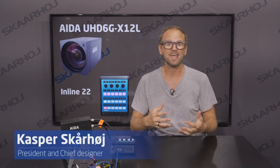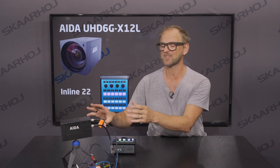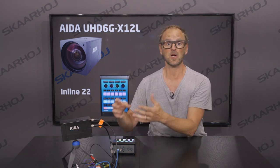In this video, we will explore one of ADA's many POV cameras. I think this is one of the bigger ones, which is a 4K box camera with internal optical zoom.